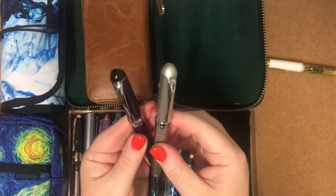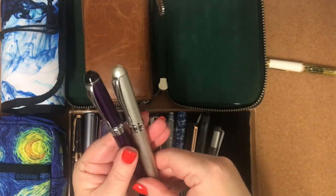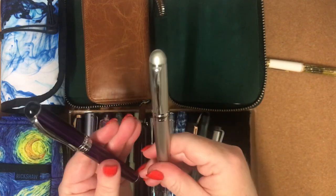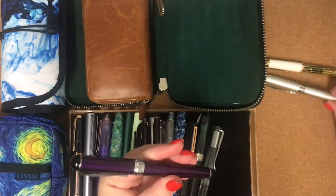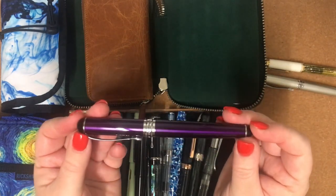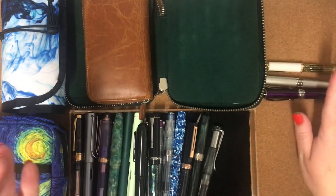The next two pens — and you've seen me talk about these on a previous video and use them — are my Jinhao X750s in silver and purple. The purple is a really beautiful violet colour and I really enjoy using them. They're a very inexpensive pen.